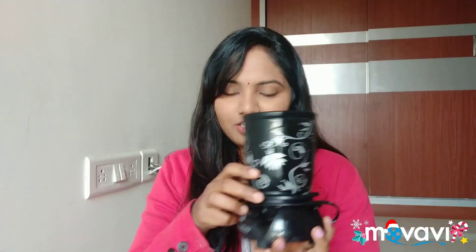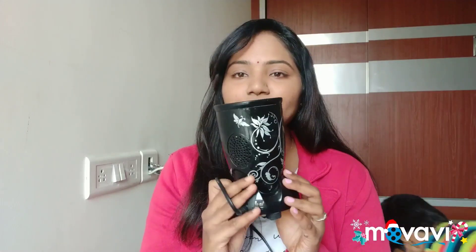So today I will give you a blender review. It comes with the main motor. It has a plug point and it is 400 watts. It has a normal jar. It has high, low, 1, 2, 3 speed settings.